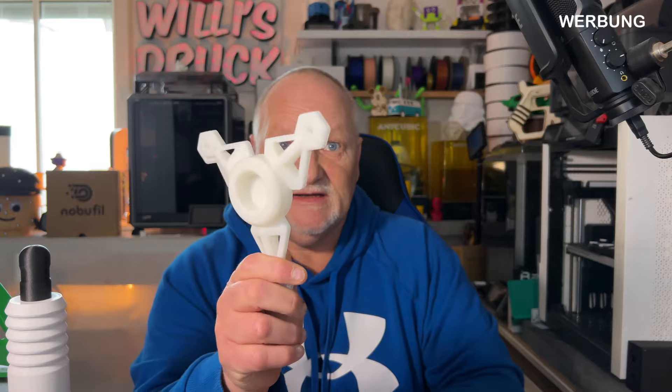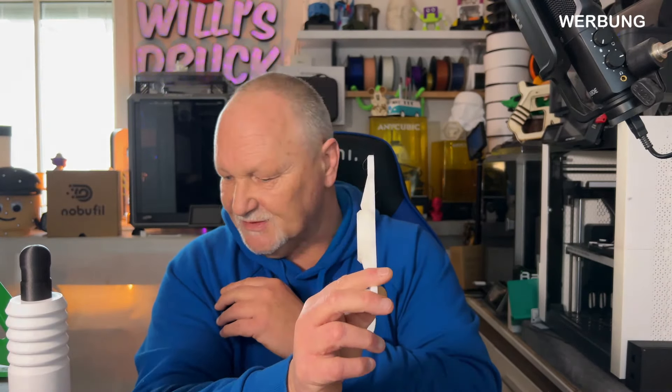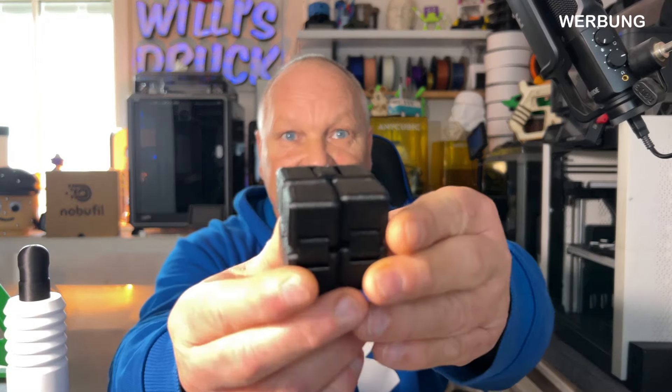Was auch neu ist: wie immer hat man den Filamenthalter hinten angebracht, aber jetzt gibt es die Möglichkeit, sich über die Dateien auf dem USB-Stick einen seitlichen Spurenhalter auszudrucken und ihn an der Seite zu montieren. Eine schöne Lösung – ich hätte mir gewünscht, dass er direkt mitgeliefert wird, damit man kein Filament verbrauchen muss, aber so hat man zumindest eine Alternative.